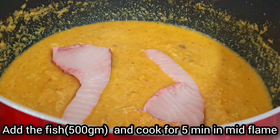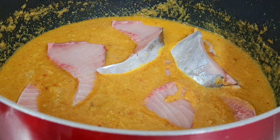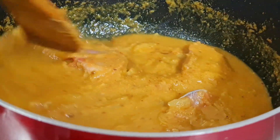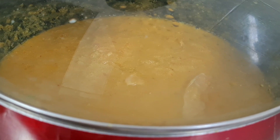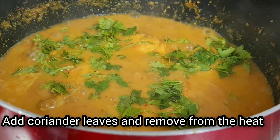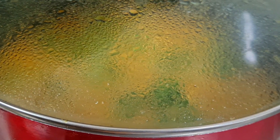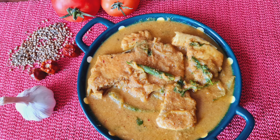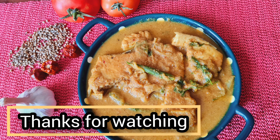Add 500g of kingfish. Try it for 5 minutes, close it on medium flame. Open and mix it a bit. Add the small fish pieces and finish.